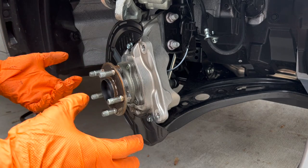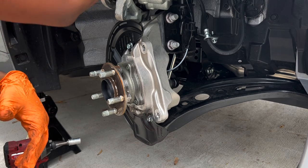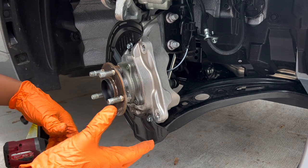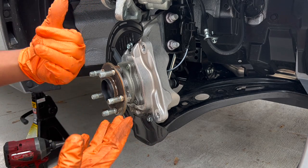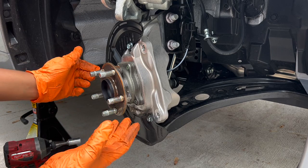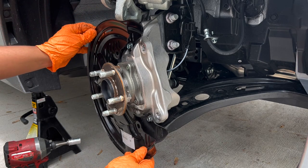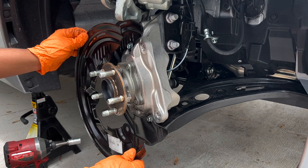From here, it would help if you had a bungee strap to hold your caliper to the strut. Since I don't have one, what I'm going to do is go ahead and remove the dust shield — it's actually holding it up — and then immediately replace it with the bigger dust shield so it can hold it up.